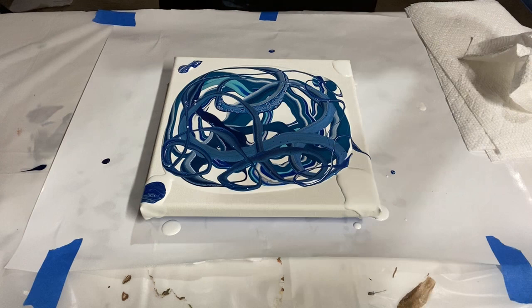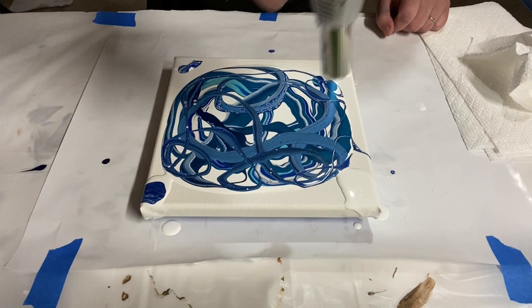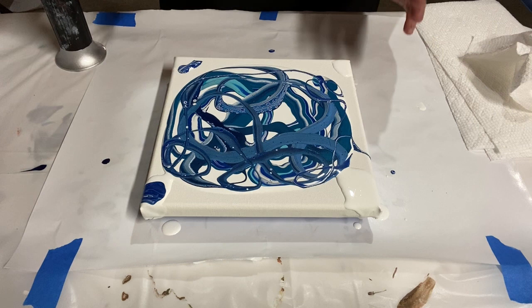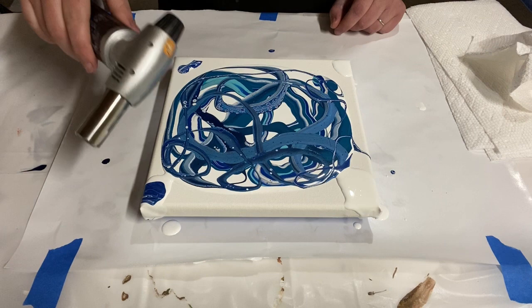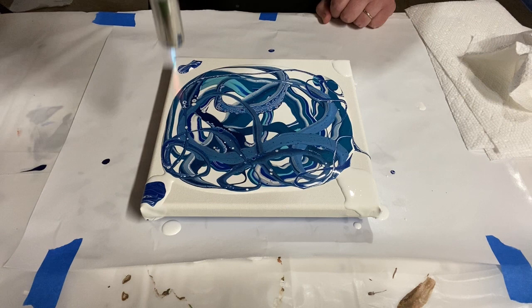I'm going to torch it before I stretch because those bubbles are cool. A torch can help create cells even without silicone, because the air bubbles that are naturally in the paint — when you pop them with the torch — it creates that bubble cell pattern. Okay, this is looking beautiful. Let me get some gloves because this is the messy part.